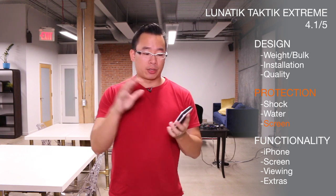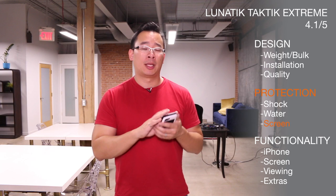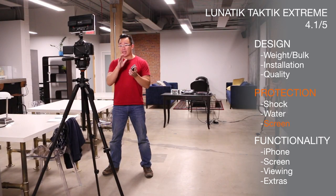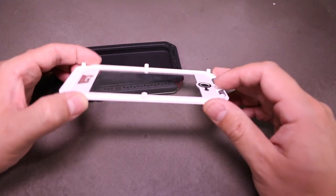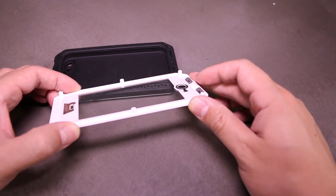In terms of screen protection, this is like the mother of all screen protectors. It's another piece of Gorilla Glass that sits on top of your iPhone touchscreen. The only other case that we have seen with a glass screen protector is the Incipio Atlas, and this screen protector on the Lunatic Tactic Extreme is an entire magnitude better than the one on the Incipio Atlas ID. The entire glass pane runs along the entire length of the iPhone, and it's glued on the inside very well, and it's about a millimeter thick.